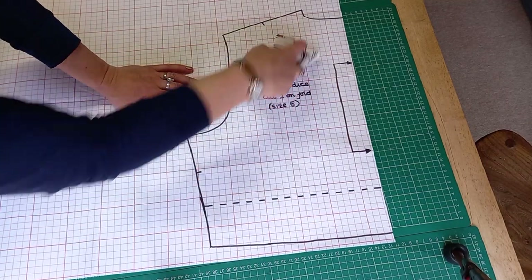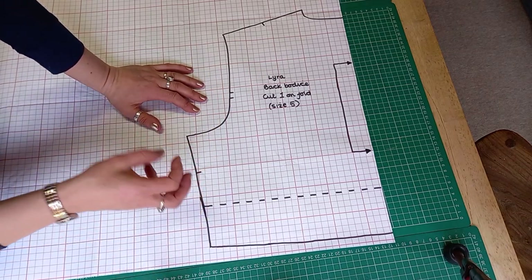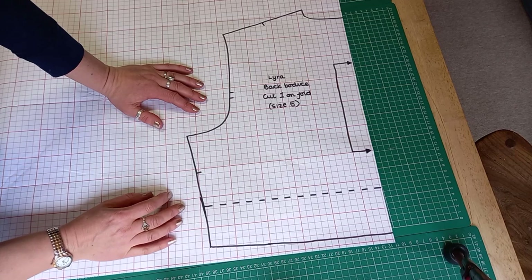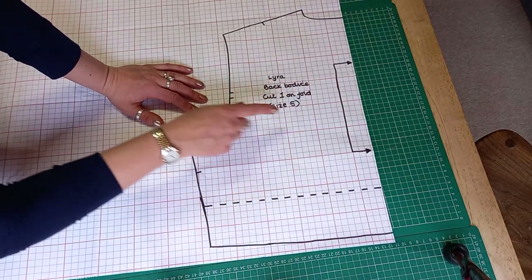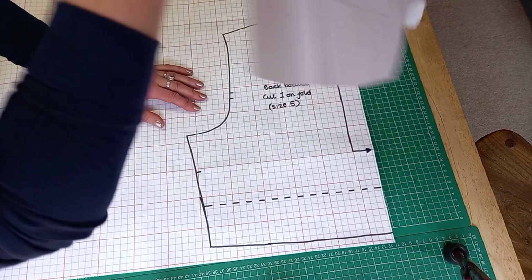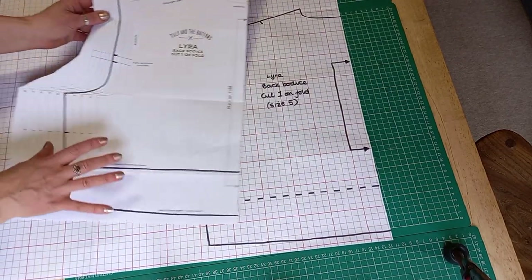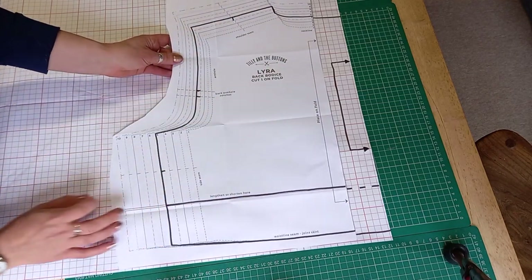There we are. I've used some pattern weights to hold it down, marked all of the notches and transferred everything from the pattern. I always use the lengthen and shorten line because I'm short-waisted, so I've made sure I've put that on. I've labelled it to make sure I know which size it is, because I haven't got the little markings that show the different sizes. That piece is for me, but I could cut any other size by drawing a line with a different coloured felt tip pen.